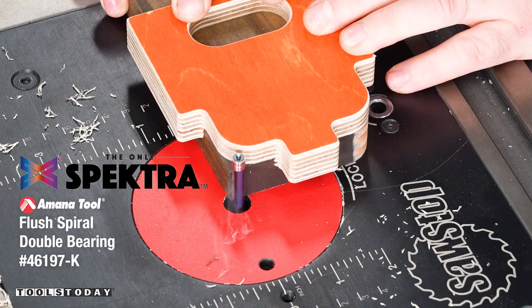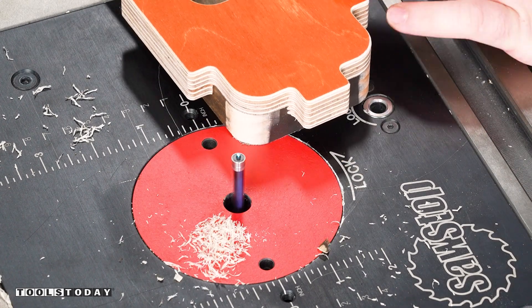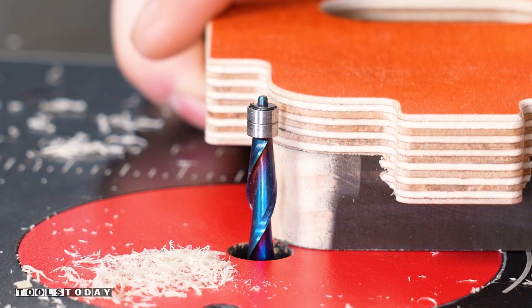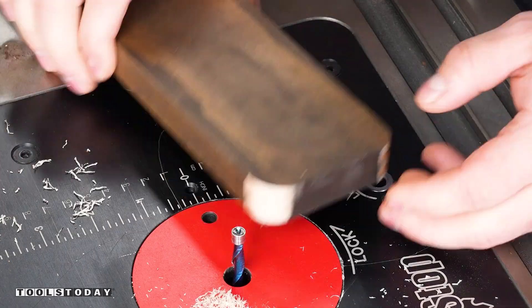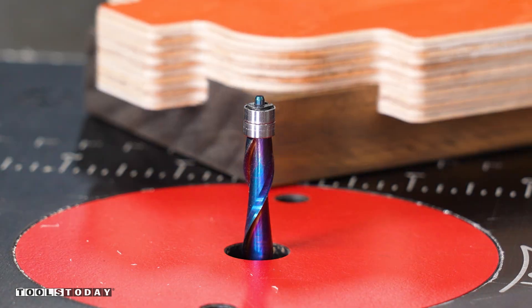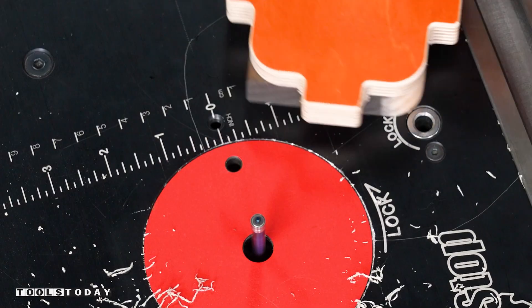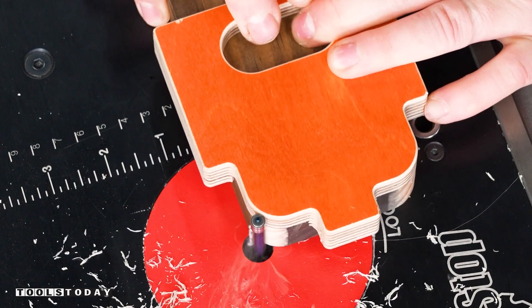Using a quarter-inch flush trim bit to flush trim to the template. The template fits really nicely over each one of the shelves and I'm able to round both edges at the same time. This was a really quick process — something that definitely made this whole thing easy to do on all of the shelves.